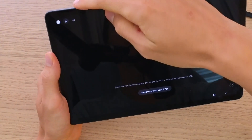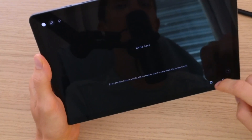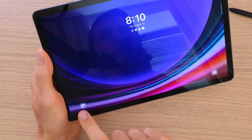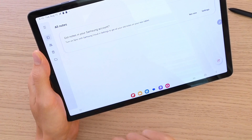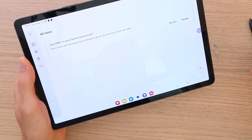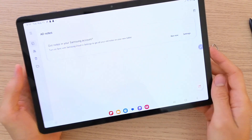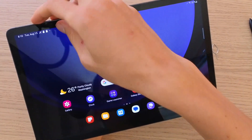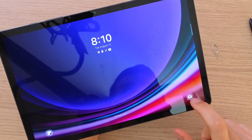Now when you open the display, on the bottom left you're going to find notes. In notes you can start writing — I'm going to show you soon how you can use the pen. So if you want to add a quick note because you just had an idea or something, you can find it right here. Then when I close the display again, on the bottom right you're going to have the camera.